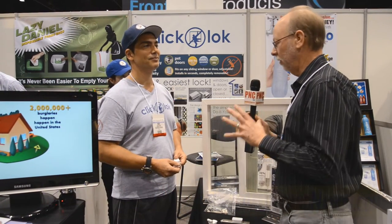Here we are at the Houseware Show where it's really important to protect all of the things that you're going to buy. One way to protect it is to keep your doors and windows locked, especially the windows. Mark, you've got a great product here. Tell me about it.